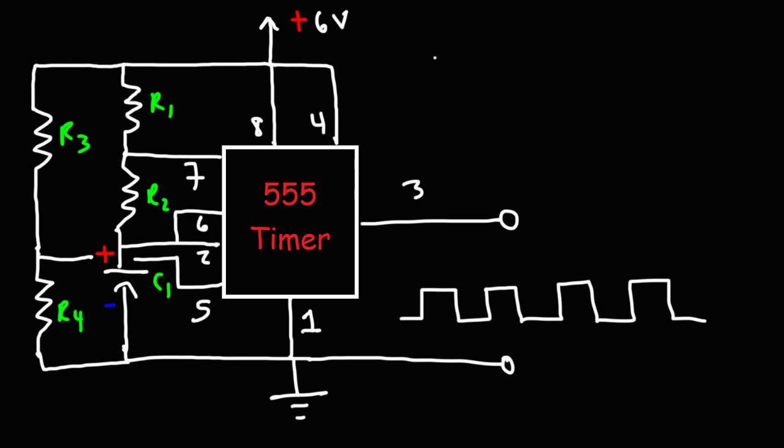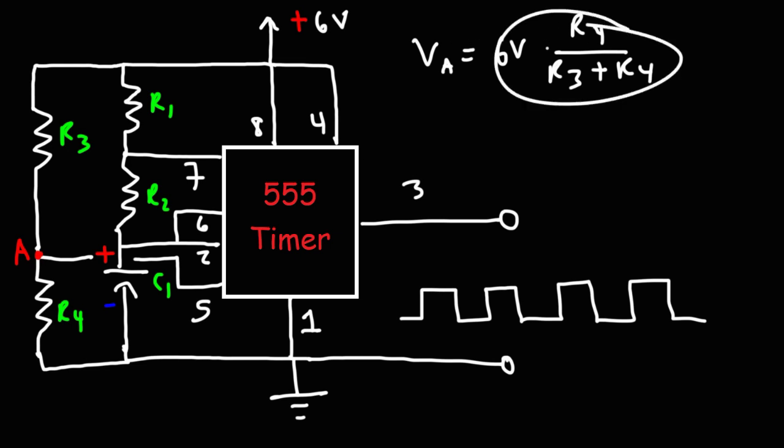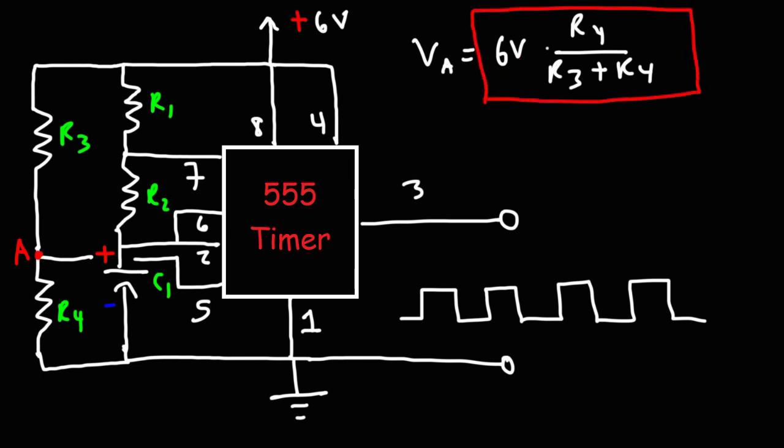To calculate the voltage across that voltage divider network: the voltage at point A, relative to ground, is VA = VCC × R4 / (R3 + R4), which is 6 volts in this case. The voltage at point A will equal this value relative to ground as long as the 555 timer doesn't draw too much current from the voltage divider network. The more current drawn, the more the voltage will deviate below VA. You can approximate VA using this formula, assuming the 555 timer doesn't draw too much current.